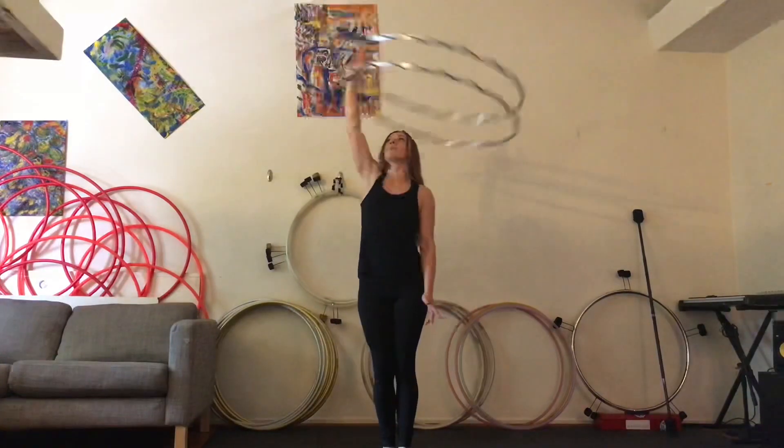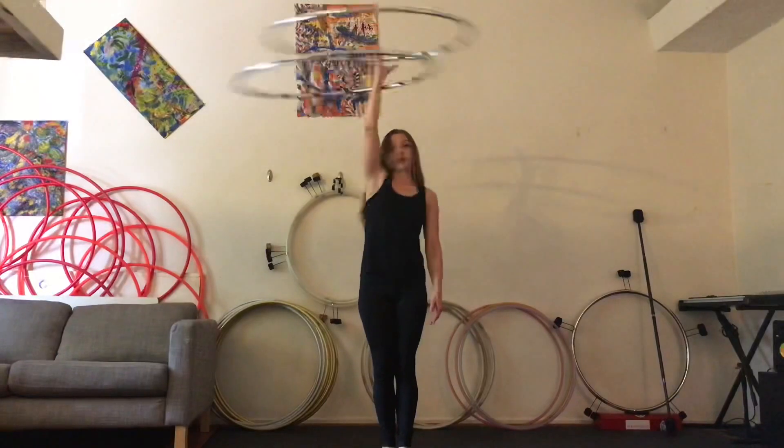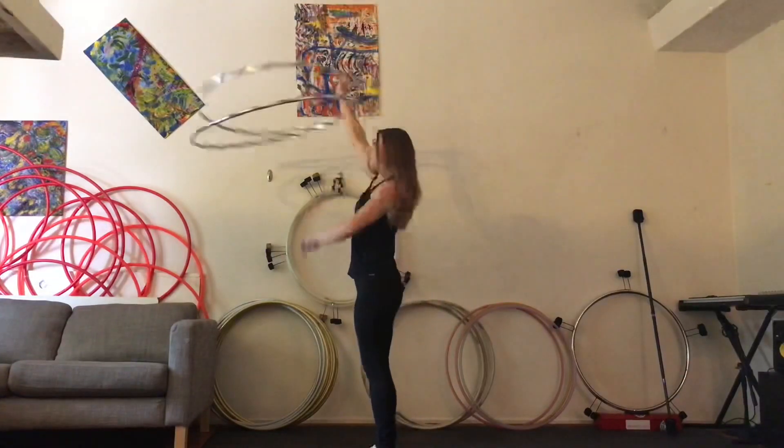Next, stick your thumb in between the two hoops. You see they're still going in same time and my arm is still going back and forth.